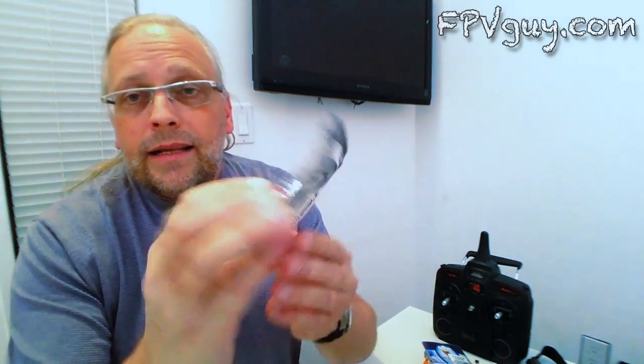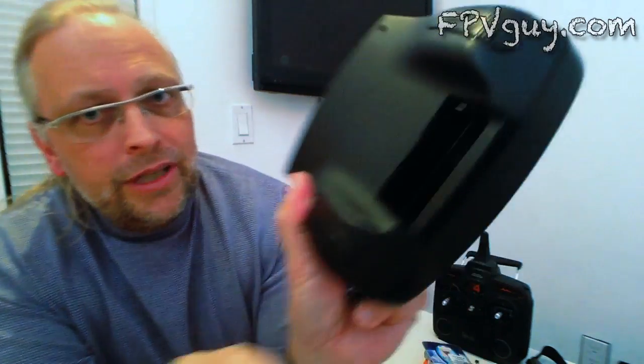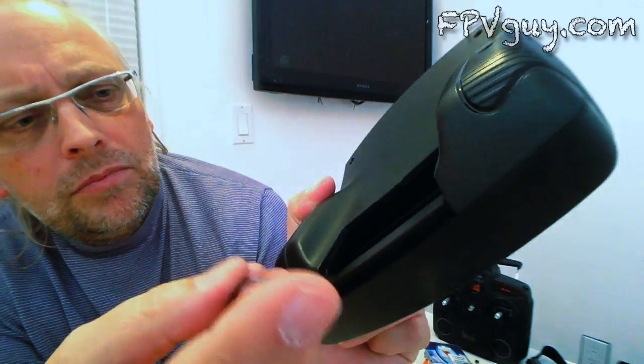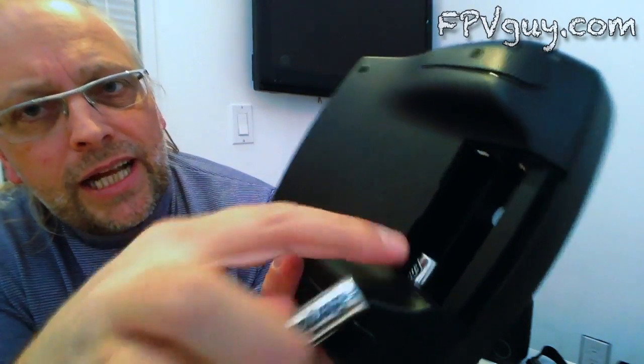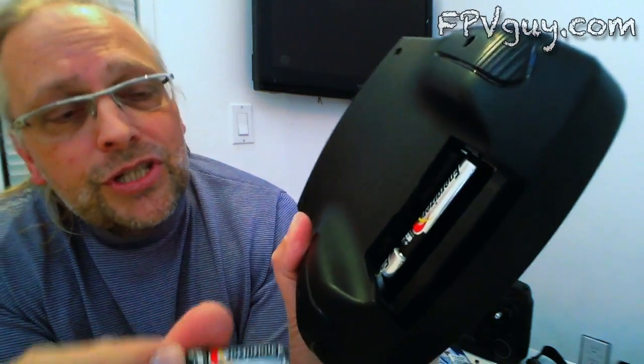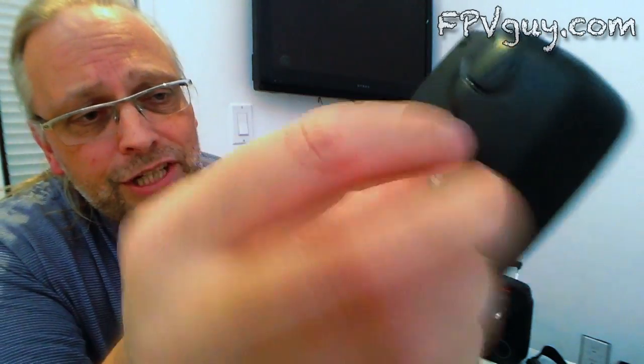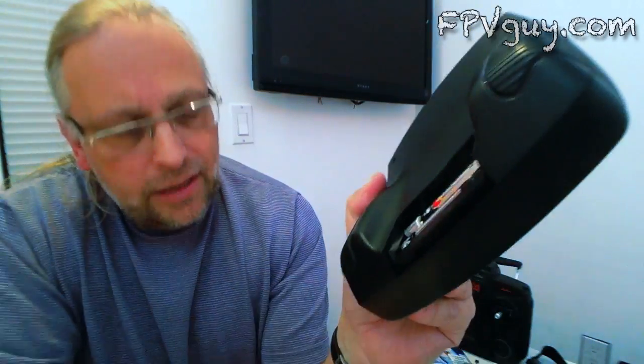There are only four batteries — that's not very much. I already got some Energizers here, let's crack them open. These are a little hard to get in — the top ones go down and slide in under the handle. I wish there were six or eight batteries in here, because this has a big screen and it's going to be eating a lot of energy.